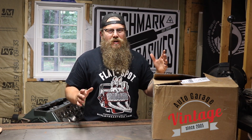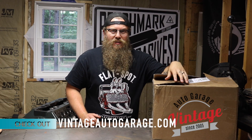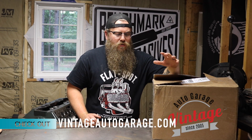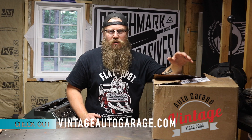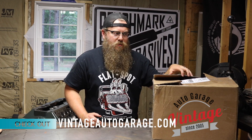Doing a 12 volt conversion doesn't have to be complicated. On a running driving car, it's actually a lot easier. I want to give a big shout out to Vintage Auto Garage for making a kit that you can just order, taking all the stress and complication out of ordering all these various parts. Right here in this box is everything that I need to go from 6 volt positive ground to 12 volt negative ground, so this is going to make this a breeze. Let's go through the box and I'm going to show you what you need to make this conversion possible on your car.